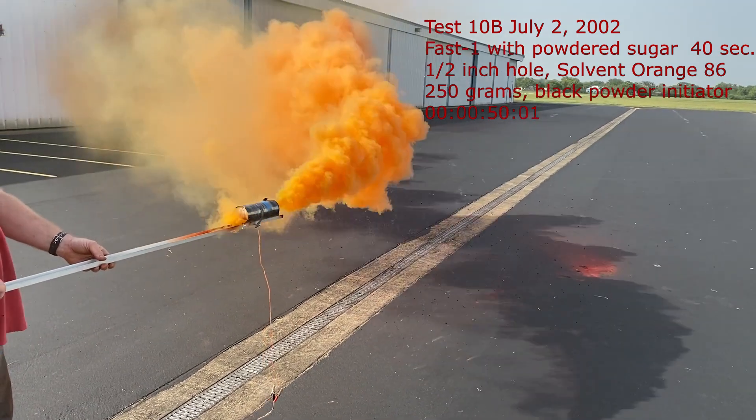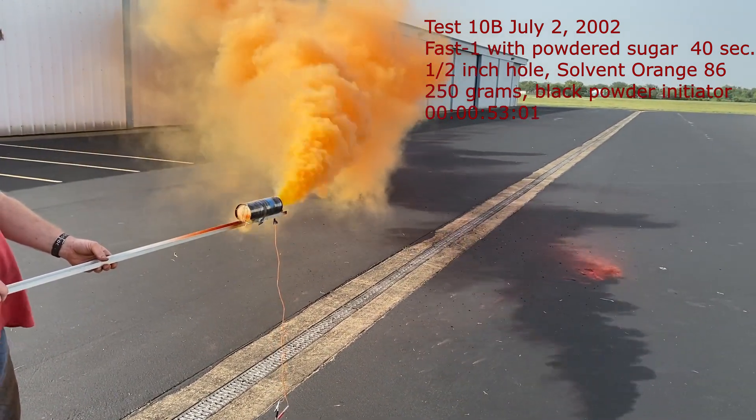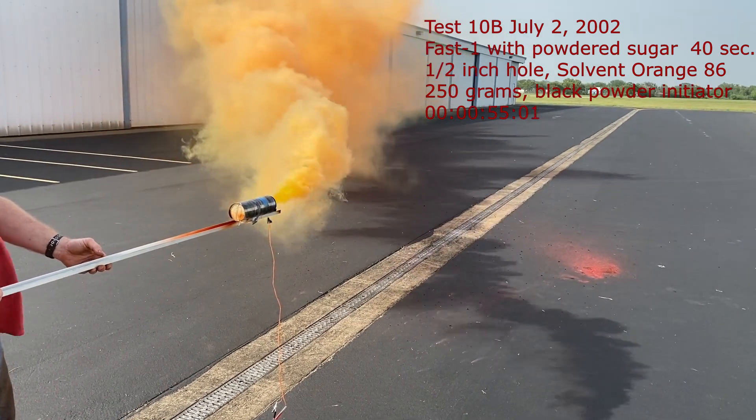A couple feet of landscaping. I'm going to remove the brush.